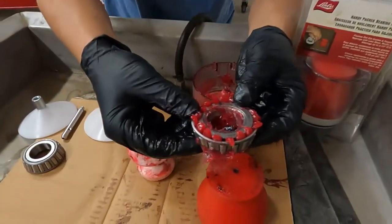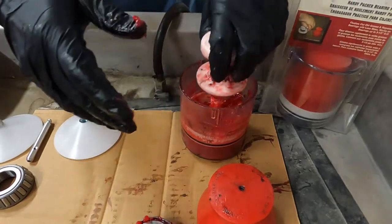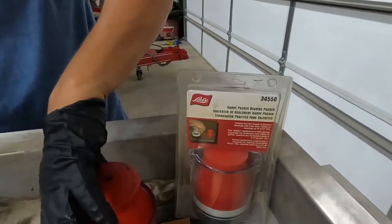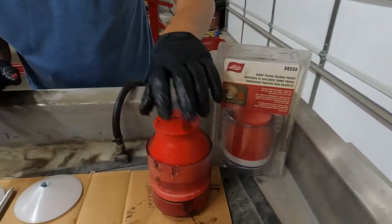You have a good packed bearing. Hopefully you can get a good shot of that — it's very, very simple. When you're done, you can put that cover back and keep this pretty clean if you're doing it yourself. We use these packers every day, all day, so they do get messy from time to time, but they're easy to clean up.